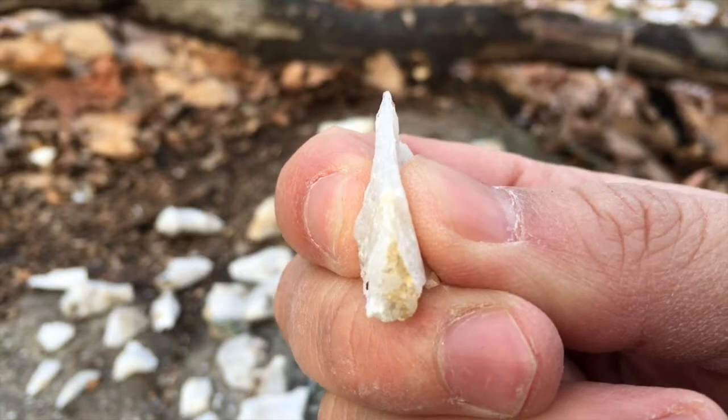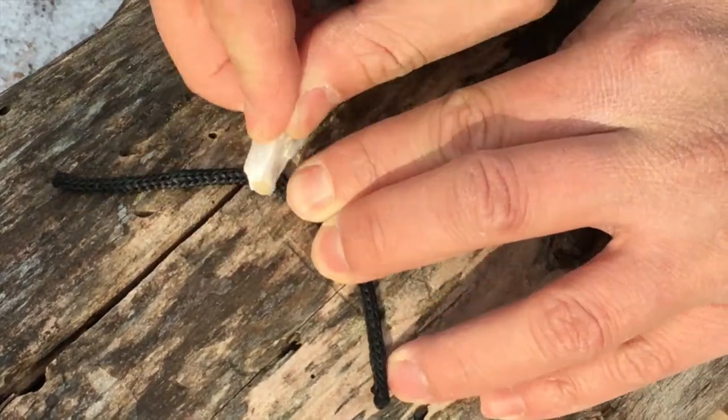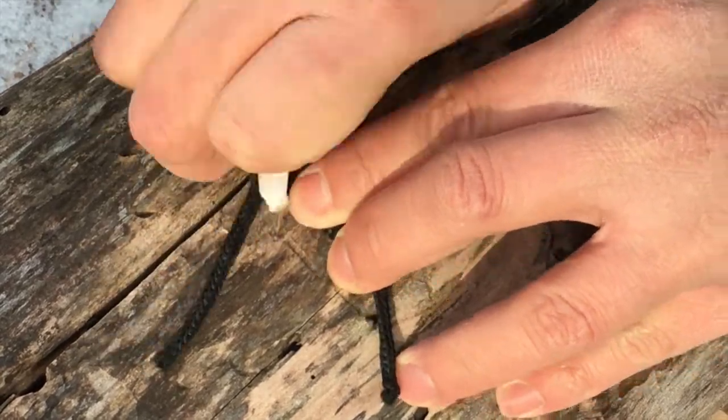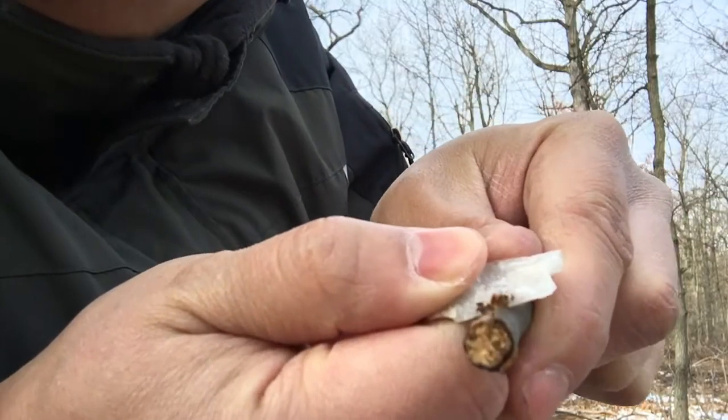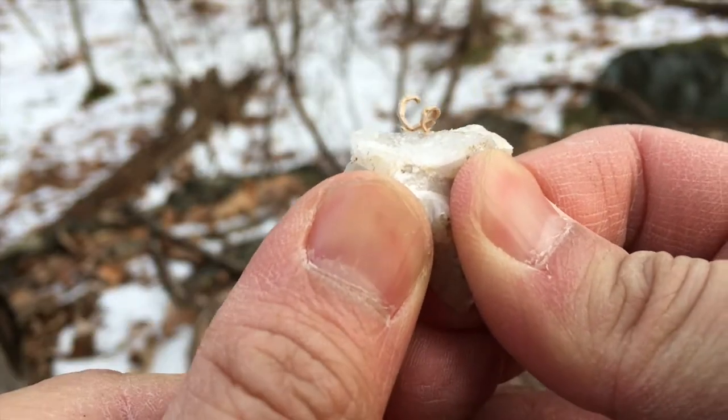A flake with a very acute and even cutting edge can be used as a knife. Such a knife works wonders when cutting paracord. This knife can cut soft wood and hardwood extremely well.